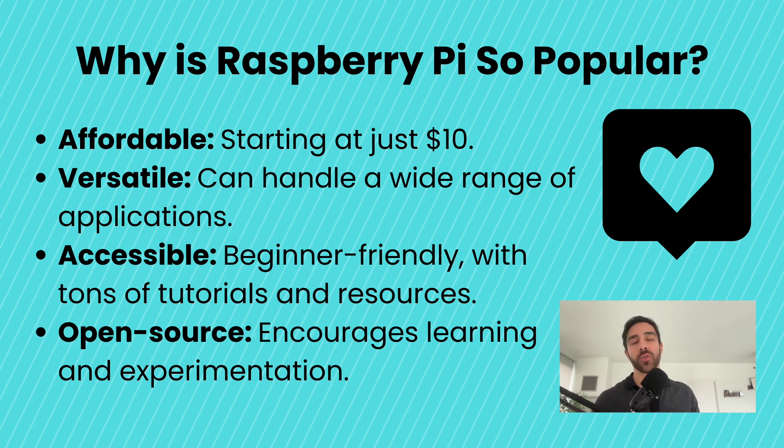So why has the Raspberry Pi been so popular over the years? First, its affordability — with models starting at just $10, like the Pico and Pico W, it's accessible to almost everyone wanting to learn electronics. It's also incredibly versatile; it can be used for pretty much any IoT or electronics project — drones, helicopters, you name it, someone has used a Raspberry Pi for it. Beginners love it because it's easy to get started, there's a massive community sharing tutorials and advice, and its open-source nature means you can experiment without limits. Whether you're a student, a hobbyist, or a professional, the Raspberry Pi proves that powerful technology can be within everyone's reach.